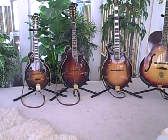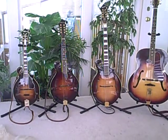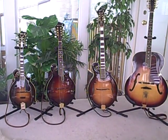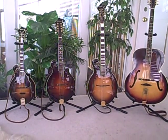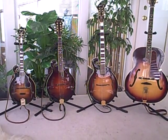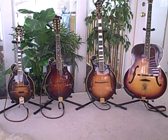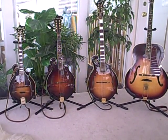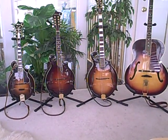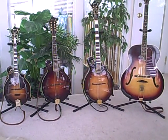Going over to the right, you have an octave mandolin. This particular one is a Weber Big Sky Octave Mandolin, and it is tuned an octave down from the mandolin — so again, G-D-A-E — and it has a couple of strings that overlap with the mandola to its immediate left.